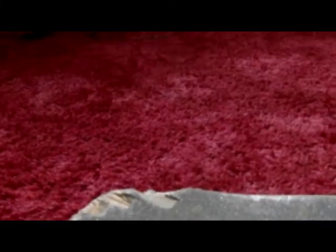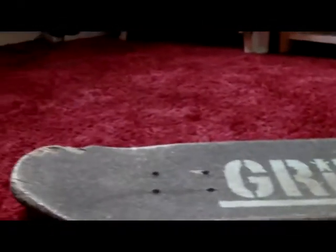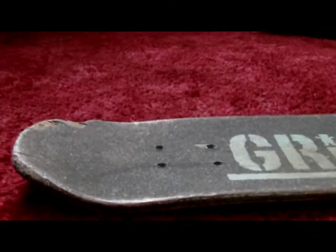It chipped a little bit towards the end of having it, but all decks do I suppose, but it lasted without snapping or chipping or anything for ages. Yet it had really good pop as soon as I got it.